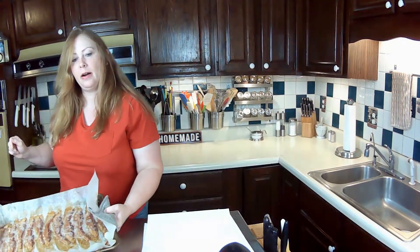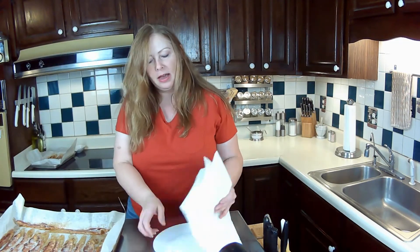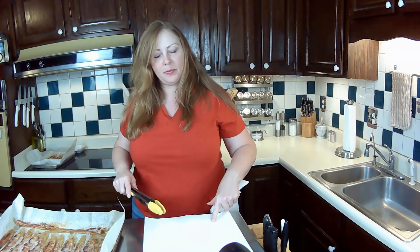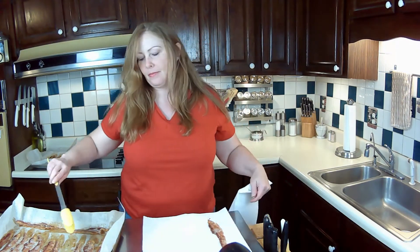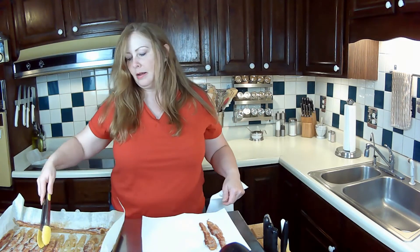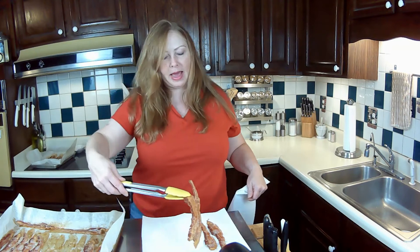I smell that bacon. I just checked on it and it's to the point where I like it, so let me get that out of the oven. Here's the bacon — I have a glass plate with a couple of pieces of paper towel and I'm just going to remove the bacon and set it on that paper towel. You could do this on a paper plate, or use a plate that fits inside a gallon-size bag, because that's how I store mine in the refrigerator.